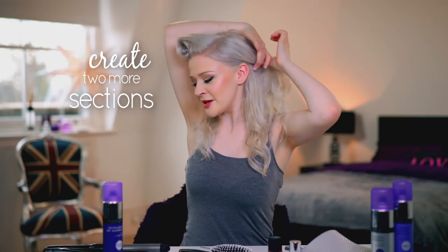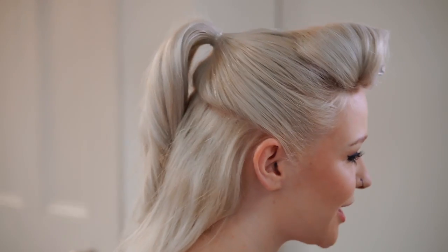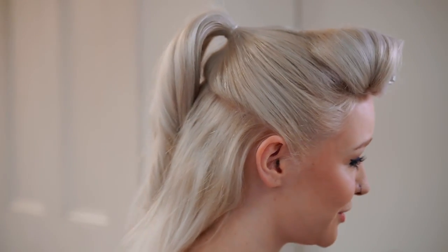While the first roll is setting, I create two more sections. The first goes from ear to ear, which I then place in a high ponytail. The second section is the rest of the hair, which goes in another ponytail under the first one.